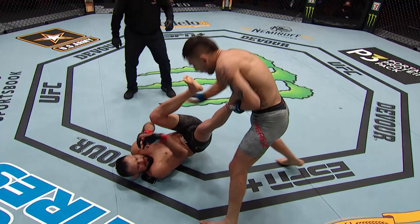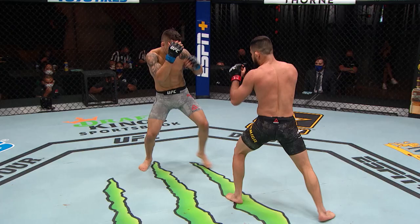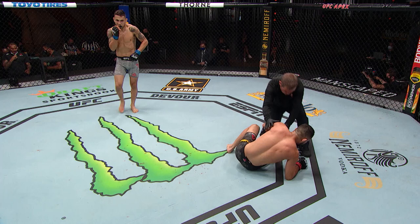There it is again — over and over. Perez, you let him up. Let him up. Formiga can't put any weight on that kick, on that leg. And Perez goes right back to the well. He is so busted up. Look at that left leg — that is a mess. It's over. A knockout due to calf kicks. That's incredible.